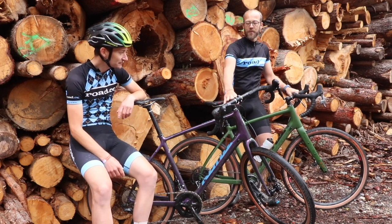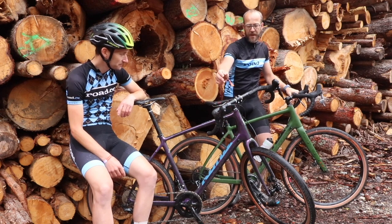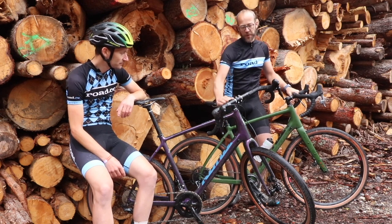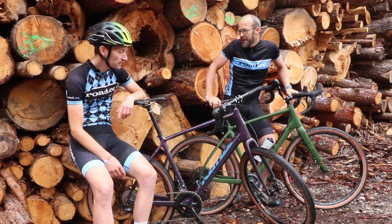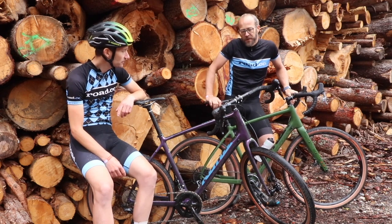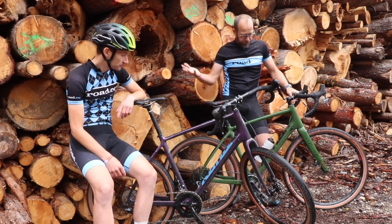Obviously, Kona has given us these bikes set up as they are, with a big stack of spacers and a short stem pointing up. You could take three centimeters out of the stack at the front if you really wanted to, to make it more aggressive. So there's a lot you can do. Looks good.